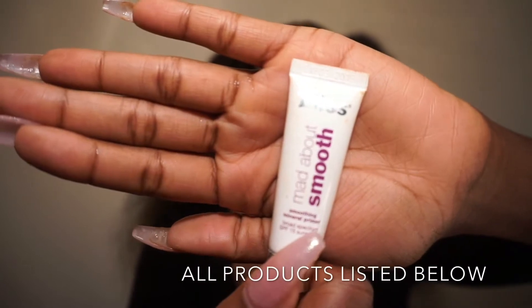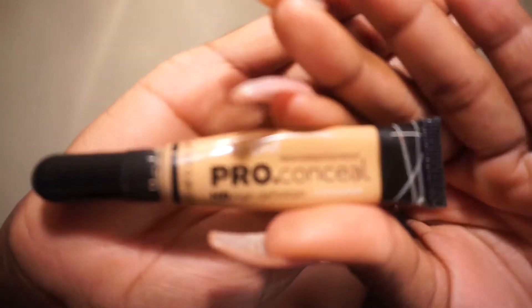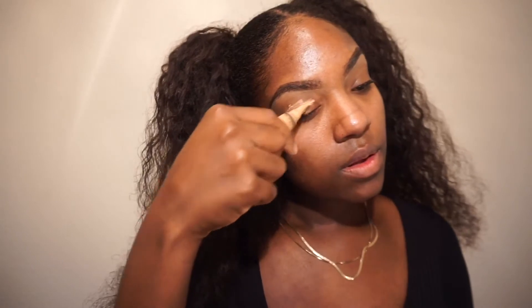I'm starting off with my face already primed and my eyebrows done. I'm using this Bliss Mad About Smooth Smoothing Mineral Primer that my roommate gave me — she works at a skincare place. I'm blending out the concealer; I use the LA Girl Pro Conceal, and I'm going to put some more on my eyelids to set the base for our eyeshadow.